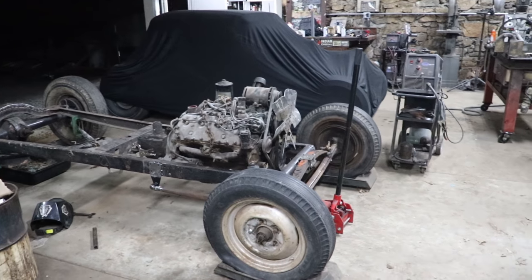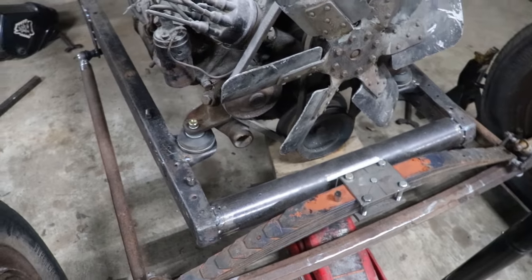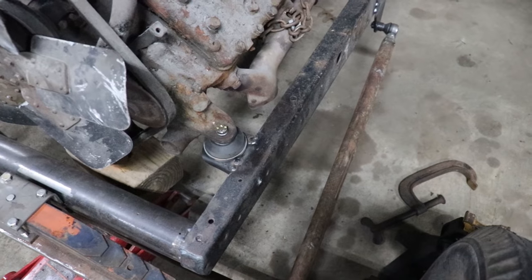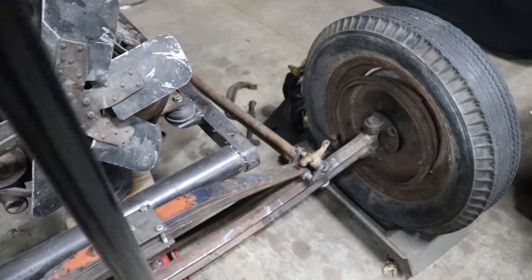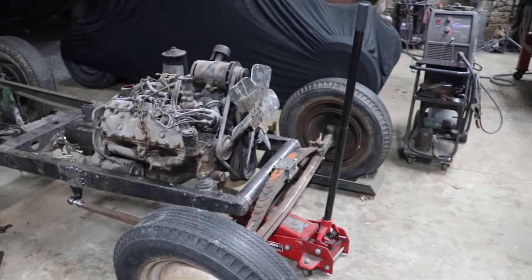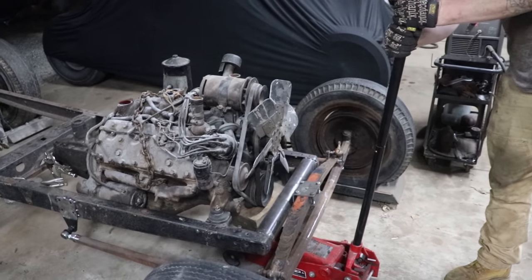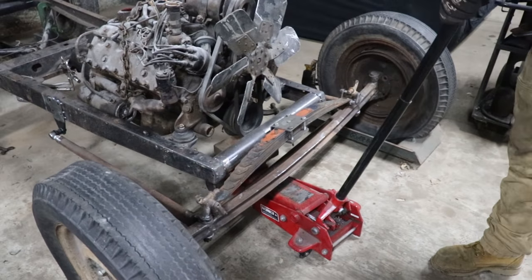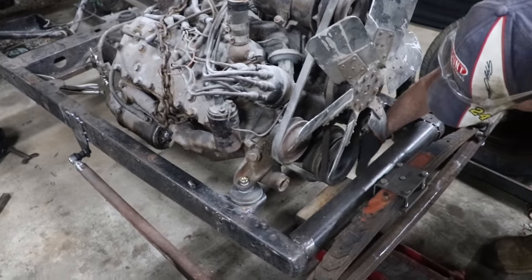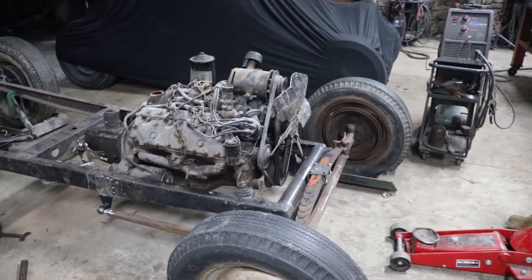We got some tack welds on the motor mount brackets — a couple on the underside and three or four across the top, just around. Nothing real crazy. I'm going to go back over these and fully seam weld them once we get a little further along. But let's test it and see if it'll hold its own weight. And it's hanging — there we go. The T now has engine mounts and doesn't have a jack holding the engine up.